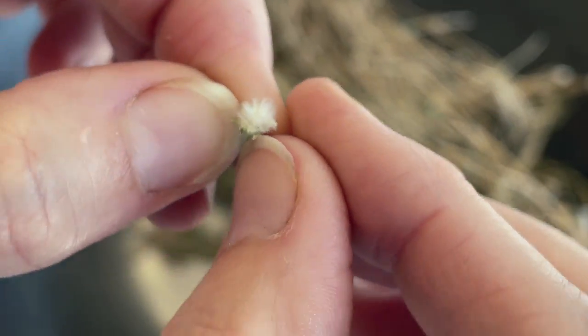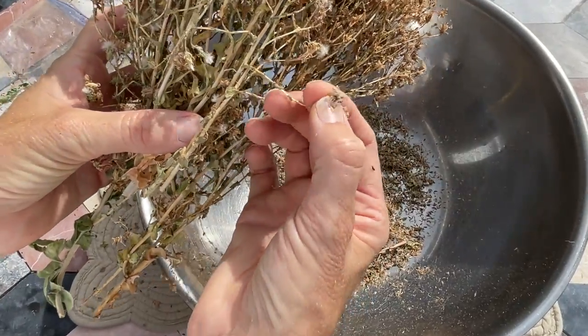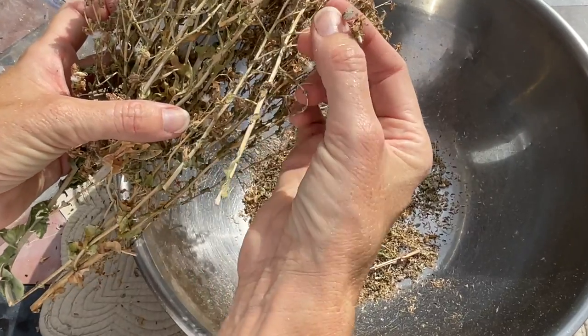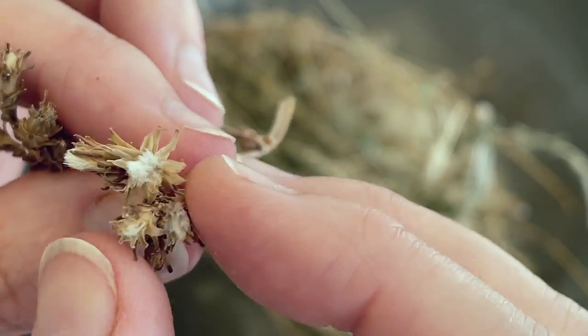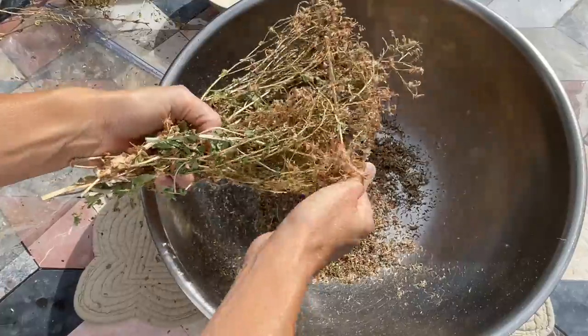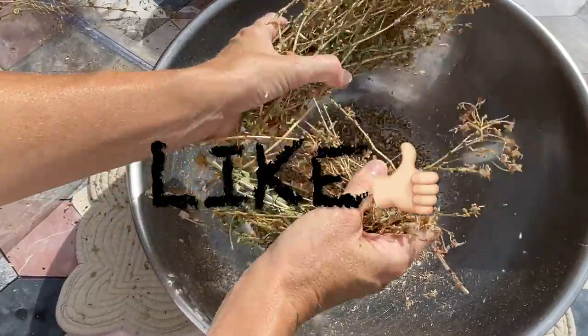There are many ways to harvest the seeds, but I will tell you about two which range from the most thorough to the fastest. First, the most thorough is going through your dried lettuce and opening the seed pods individually. As most of you know, I like to keep it simple in the garden, so you can probably guess that I don't use this method.